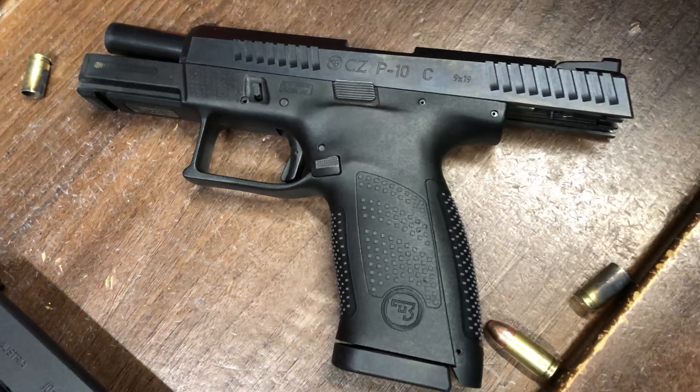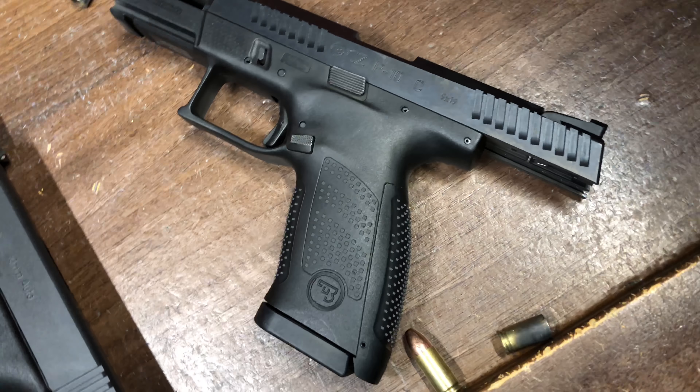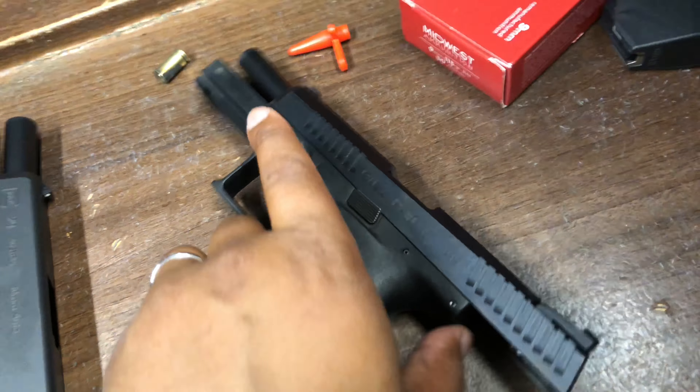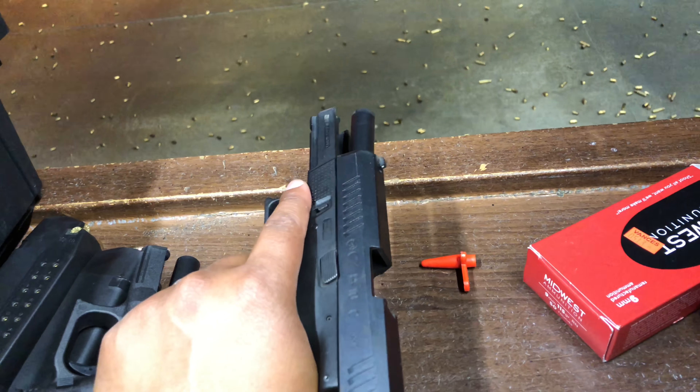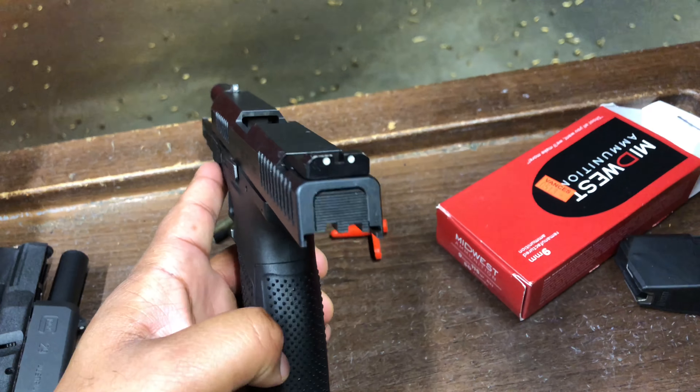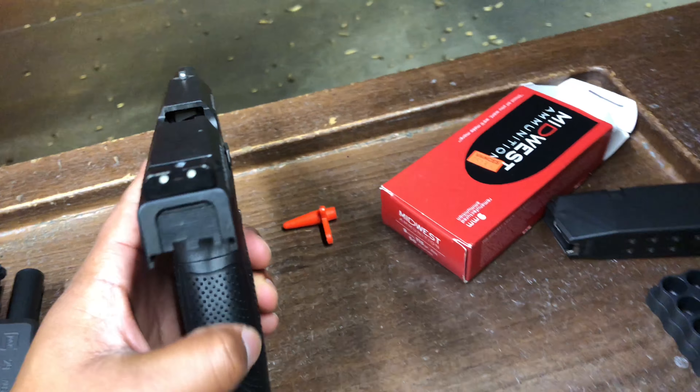Alright guys, I'm out at the range looking at a CZ P10C that I rented. I'm going to take a few shots with it and see how this gun works out, see what all the hype is about. I can tell you right now the back strap grip texture is really aggressive.